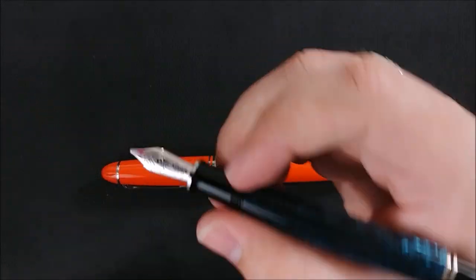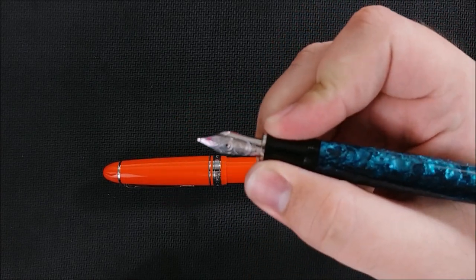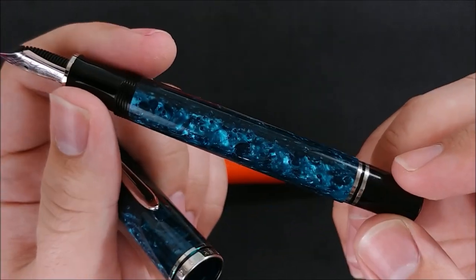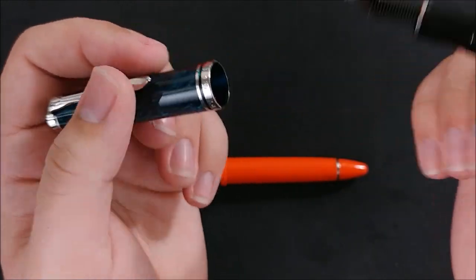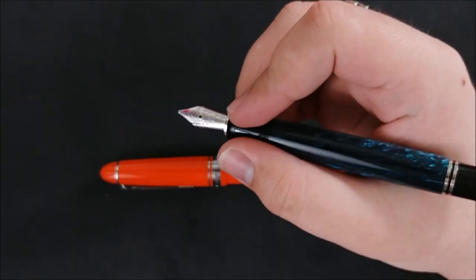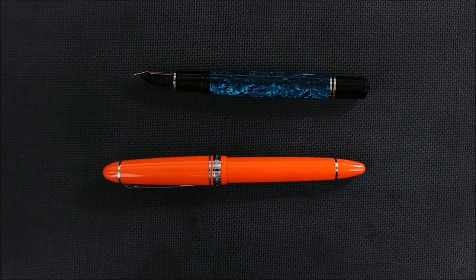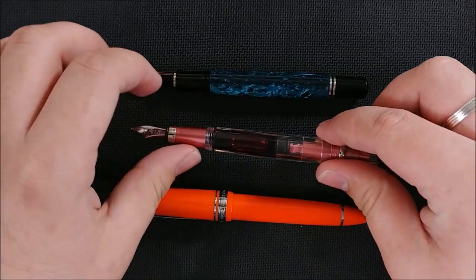The Pelikan M805 feels amazing. The section is great — it tapers just enough, which is important because I hold my pens very close to the nib. The nibs are gorgeous. It currently has Iroshizuku Kosumosu in it. The piston on this is very very smooth. I'm not going to post this pen; the size is great for me unposted. I'm very curious to see how it stacks up to the TWSBI 580, which I've talked about being really nice in my hand.